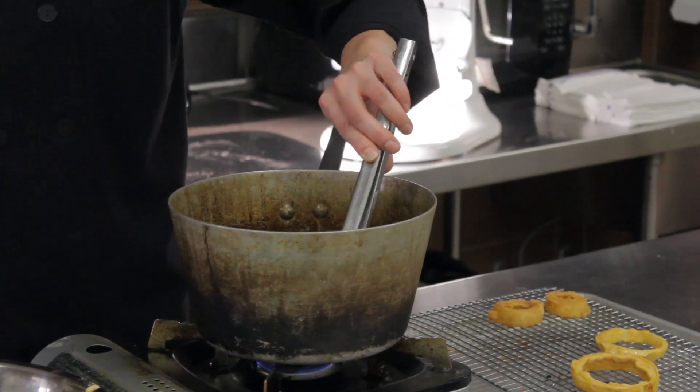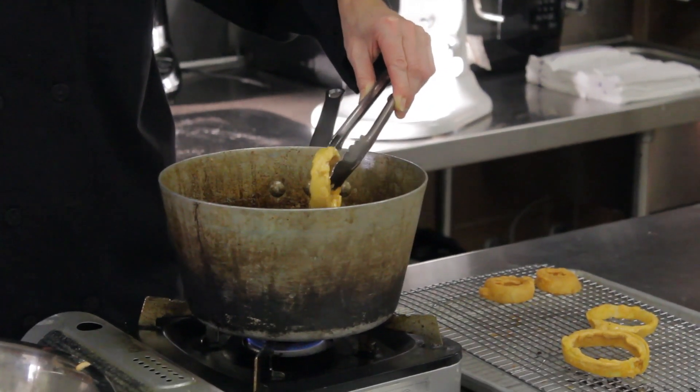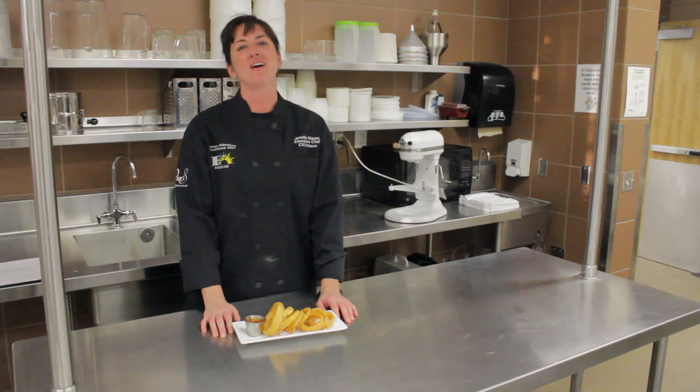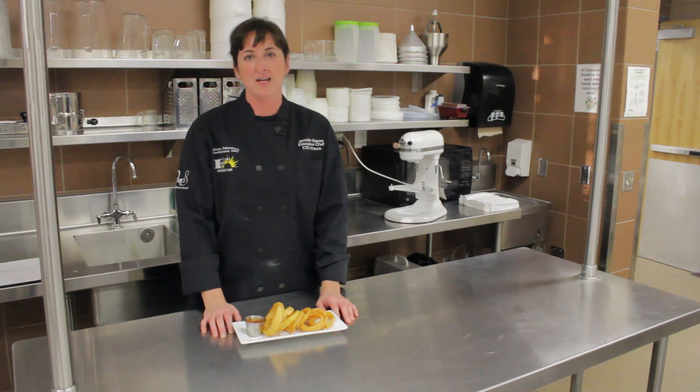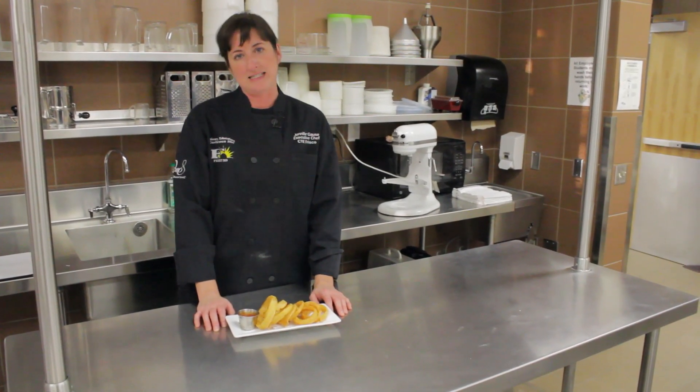And this is just a nice little way to have yourself a little guiltless pleasure, because you can see how many onion rings you can get out of one onion. So there you have it — a great way to enjoy gluten-free onion rings. I hope you enjoy it. This has been Chef Jen here at the CTE Center in Frisco ISD.